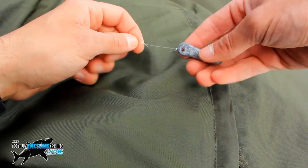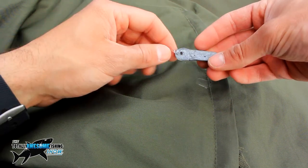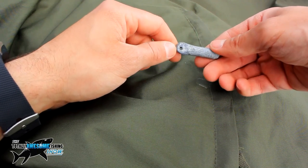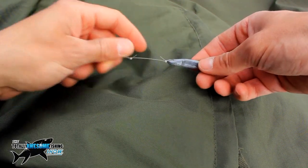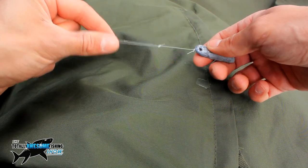I've gone for the drop shot rig today to a small worm hook — size one or two — with a barb to keep the ragworm on and get a better hook-up. That was tied with a simple palomar knot, which is a very common knot for the drop shot rig. And that goes down to a homemade DIY drop shot weight that Dad made, probably about 7 to 10 grams. I'll just cast that out and hopefully get a bite.